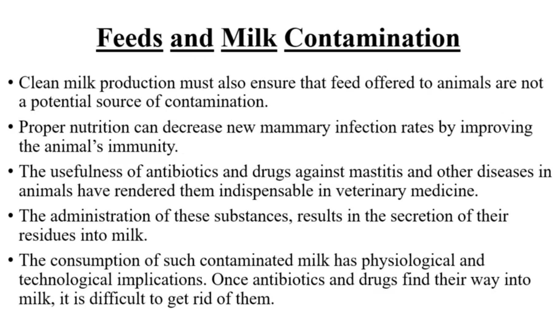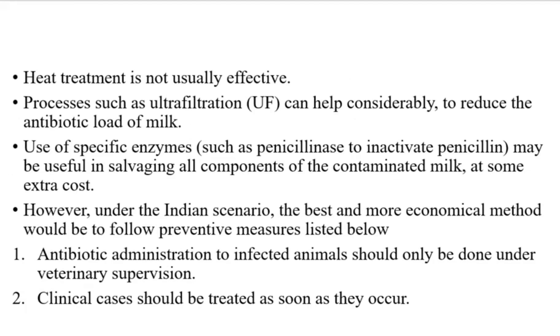Clean milk production must also ensure that the feed offered to animals is not a potential source of contamination. Proper nutrition can decrease new mammary infection rates by improving the animal's immunity. The usefulness of antibiotics and drugs against mastitis and other diseases in animals has rendered them indispensable in veterinary medicine. The administration of these substances results in the secretion of their residues into milk. The consumption of such contaminated milk has physiological and technological implications. Once antibiotics and drugs find their way into milk, it is difficult to get rid of them. Heat treatment is not usually effective in removing antibiotic residues.